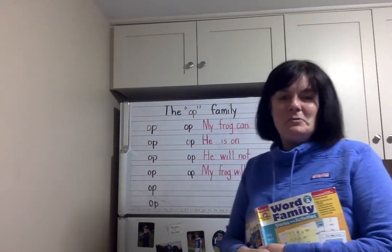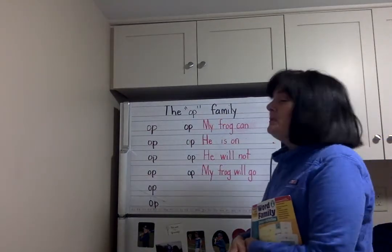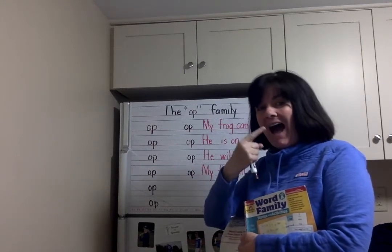Hello Kinders! Welcome to another edition of Word Families in the Laundry Room. This week we're going to learn about the word family A-P.